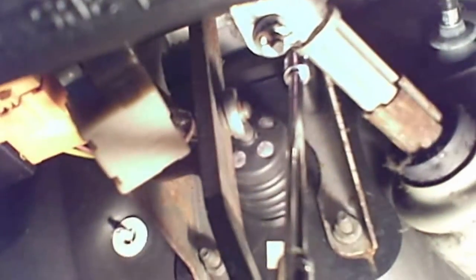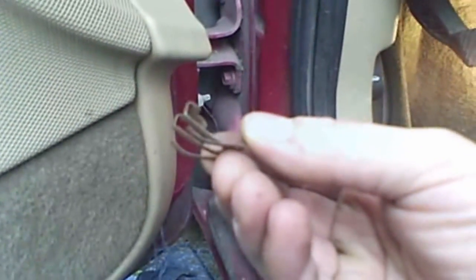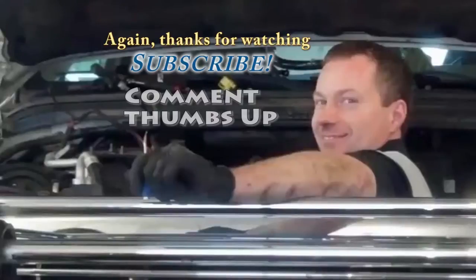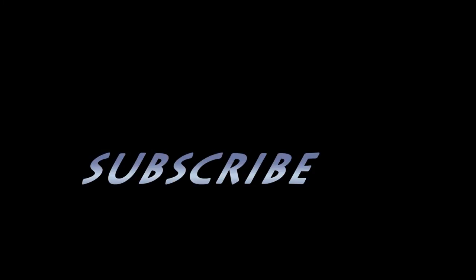There's a clip that goes on there — it snaps on. When it's installed, try to just push this down and then slide it down and it'll come off. Push it down, there's the clip, and then slide it through.